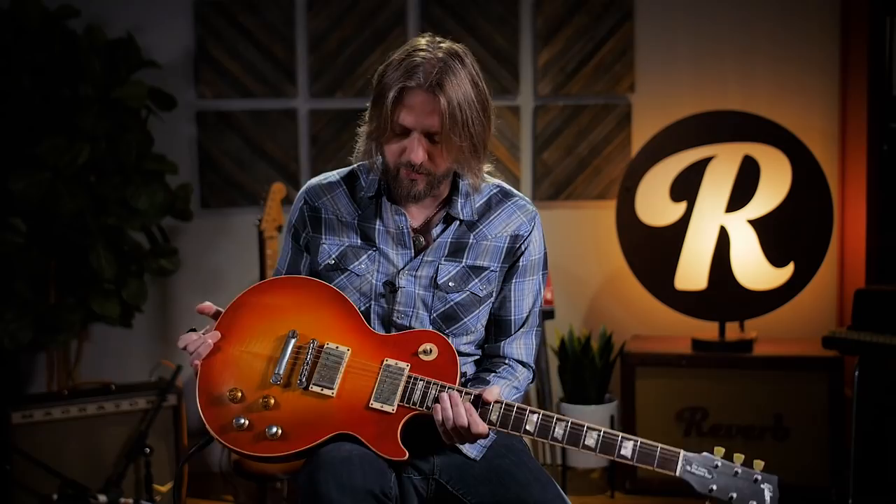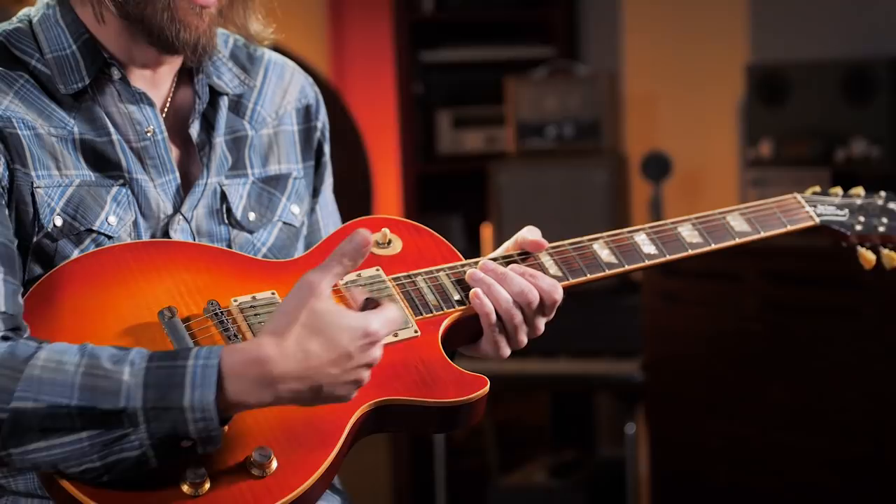A big part of Peter Green's sound was the fact that, although he played a few different guitars, his main '59 Les Paul was out of phase. His neck pickup is actually spun around in the wrong direction, so the poles are on the south end rather than the north end of the pickup. I want to thank my bandmate Eric Saylors for loaning me his Les Paul that has the Larry Corsa out of phase Peter Green mod, so I can actually get that sound today demonstrating these licks.